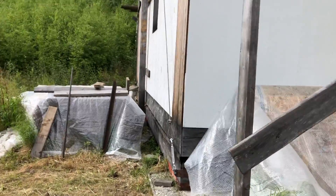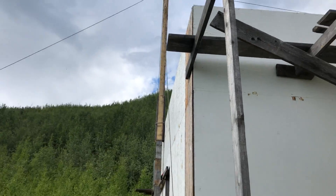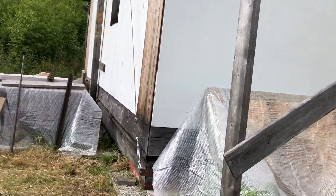Holy cow, she's way in. We'll check in later and see how we do when we pick a truss.